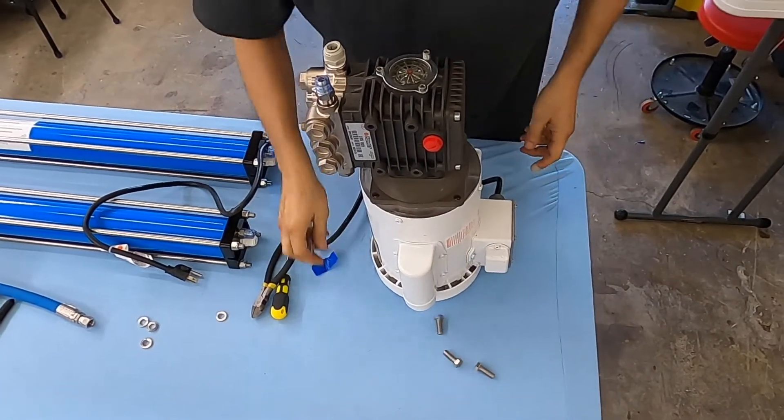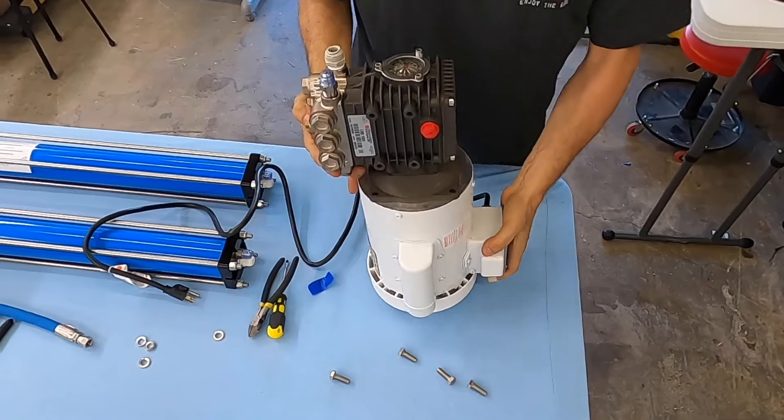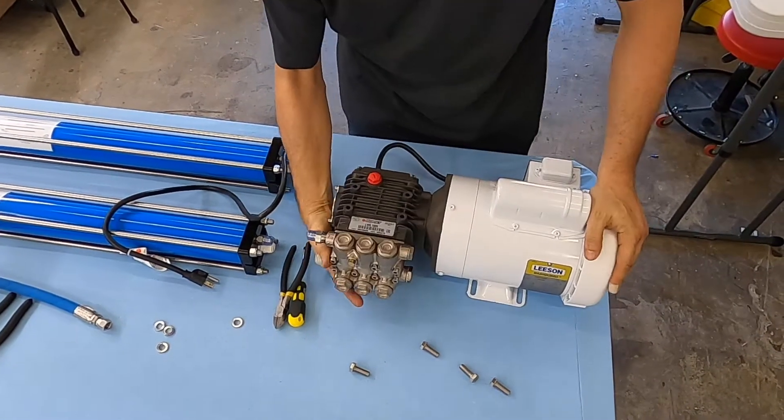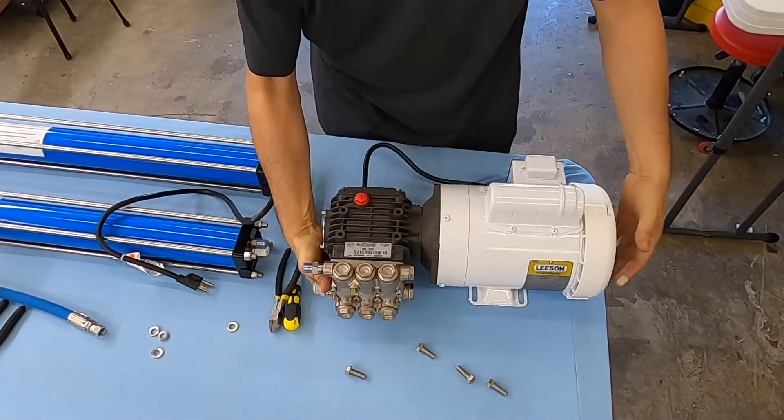I'll talk about these bolts in a minute. A lot of you ask how should I orient this motor? The motor really doesn't matter how you orient it. What matters is the pump must be horizontal.